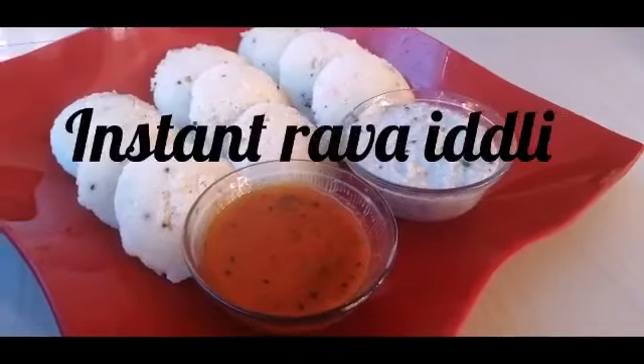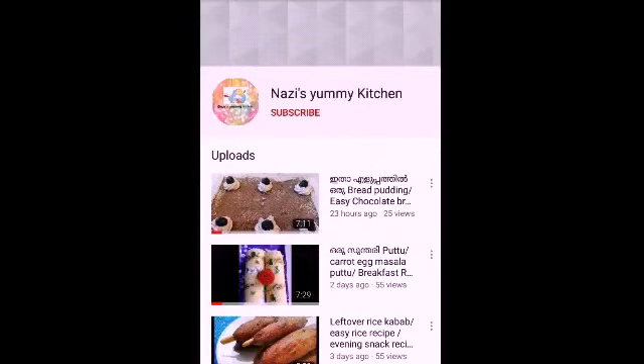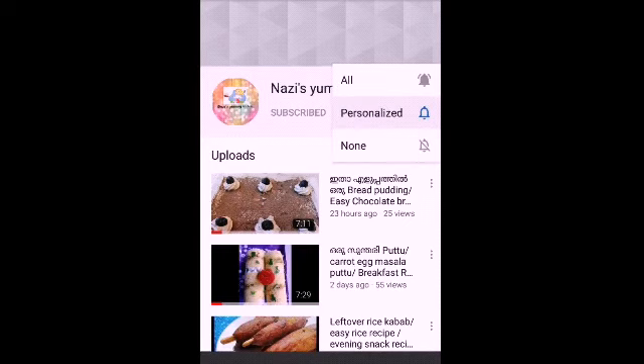Hello and welcome back. We are going to have an instant breakfast recipe. If you want to subscribe to the channel, please click on the bell icon.